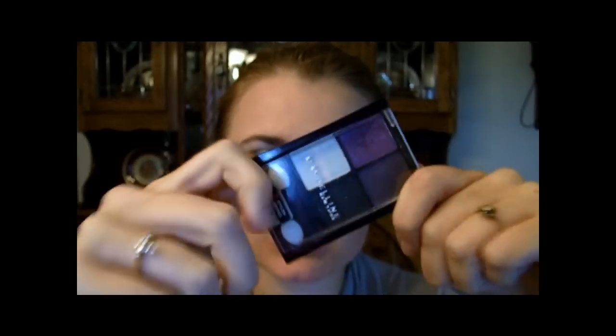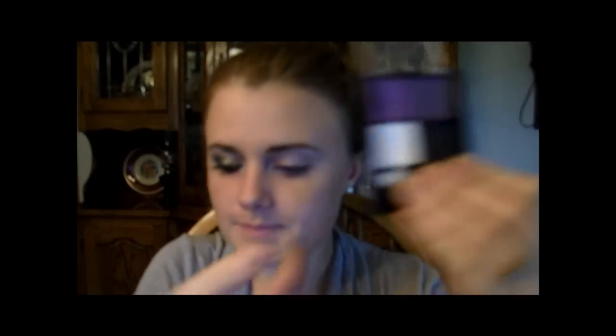Next, I'm going to take the Amethyst Smokes Quad. I'm going to use the brow bone color in here and go underneath my eyebrow on my brow bone and into the corner.